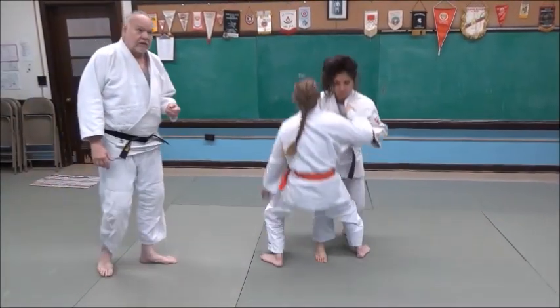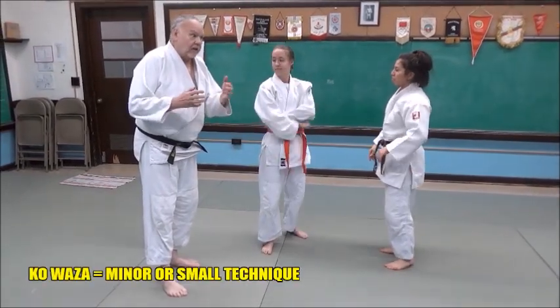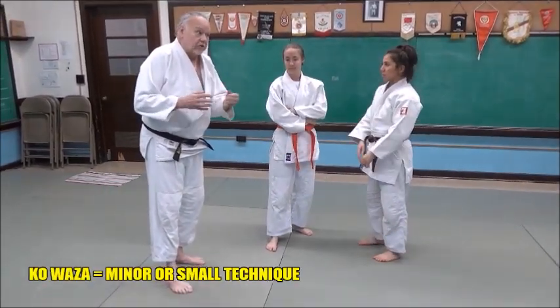That quick and sudden — Ko Uchi Gari is a fast, sudden technique. It's not a big spectacular one. It's one of the techniques called the Kowaza, or minor techniques.